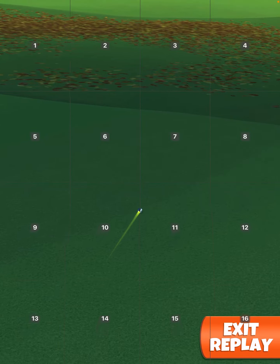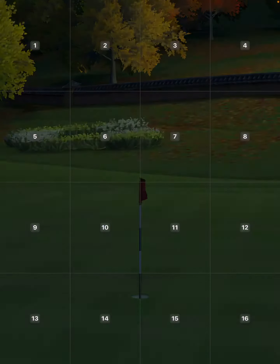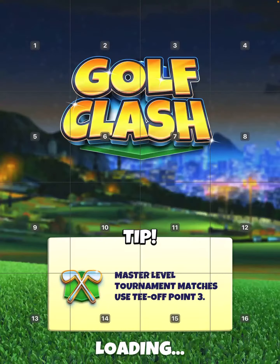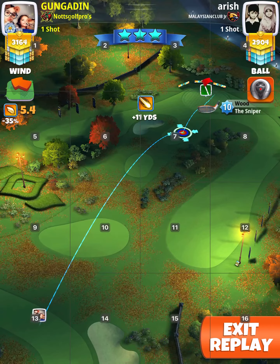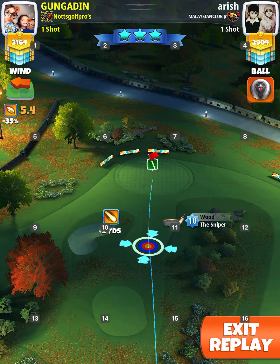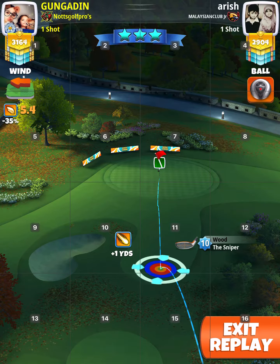So you get anywhere between 338 to 345 yards depending — it doesn't make any difference. Now what I do here is go to plus one or plus two yards and play zero elevation and 75 slider. Ball guide just short of the hole, and then right curl when you're taking your shot — it's about three-quarter ball right curl.